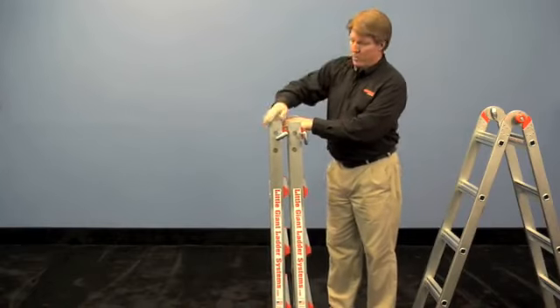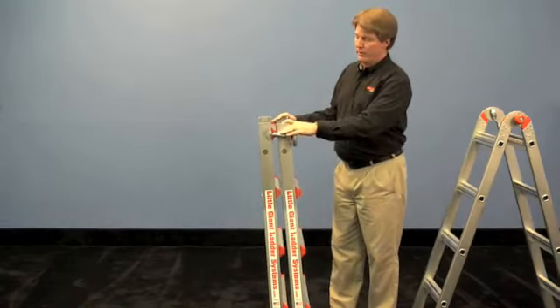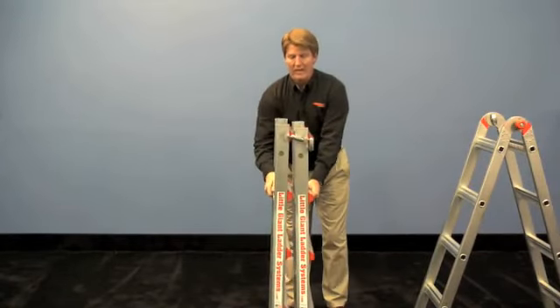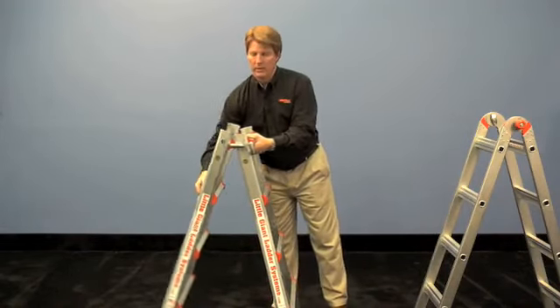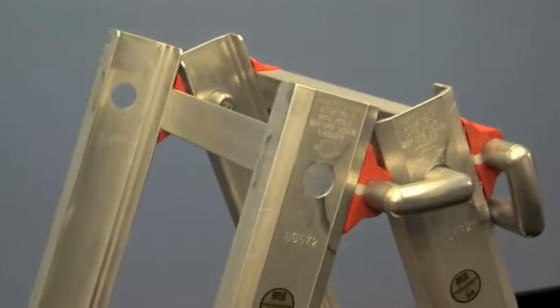Then take the pins from the back half of the ladder and lock them into the front ladder, so now they're hooked together. As you spread them apart, you want to make sure that this front ladder sits down a little bit so that it's up against that orange rung cap so that it gets the proper flare.